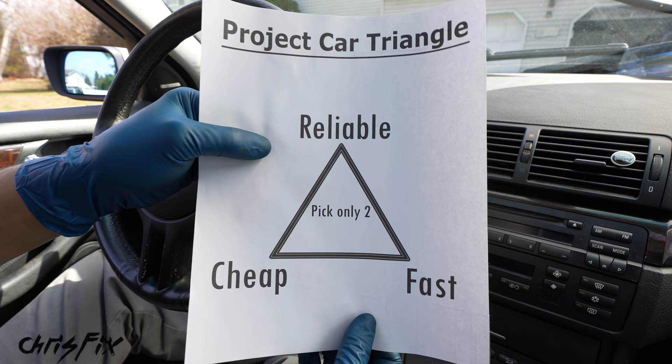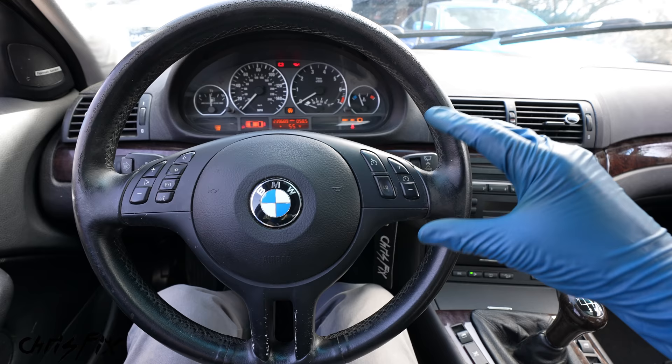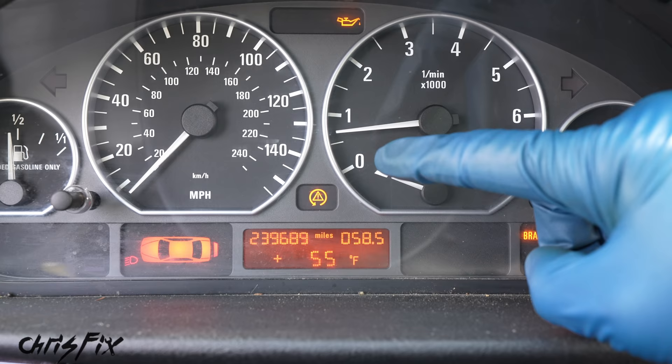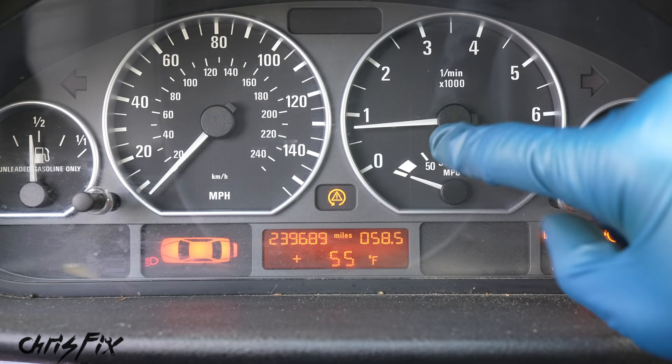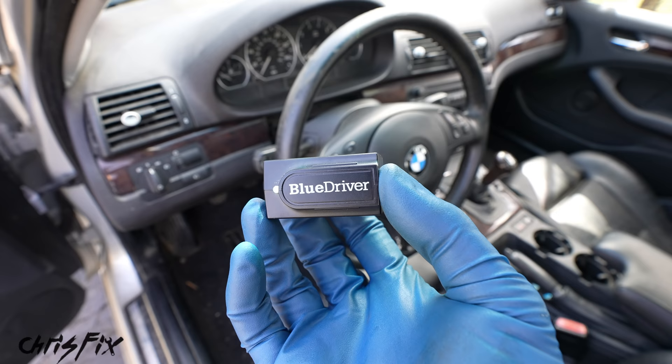I picked a BMW because we're going to try to walk that fine line between reliable and kind of fast, especially for such a cheap car. Speaking of reliability, there is one major issue we need to solve right now — when the car gets turned on, she wants to stall or idle poorly. [Car starts — idle drops down, almost stalls, car vibrates and shakes, almost misfiring.] That is not what a race car should be doing. So we're going to scan the computer using a Bluetooth OBD2 scanner, which will give us any check engine light codes to help pinpoint the problem.